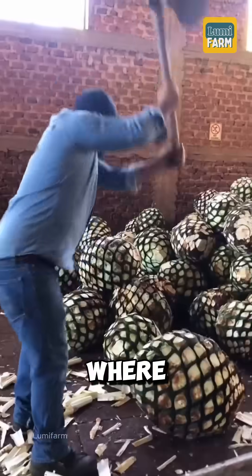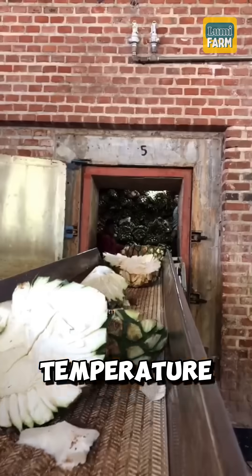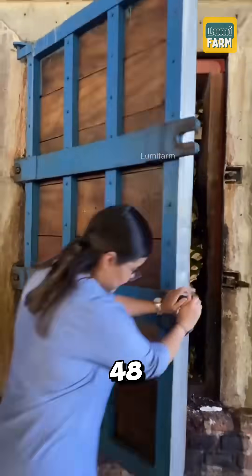These piñas are taken to the distillery, where they are split in half and placed on a conveyor belt leading into an oven, at a temperature of about 190 to 195 degrees Fahrenheit for 24 to 48 hours.